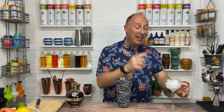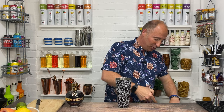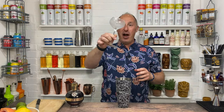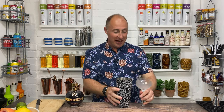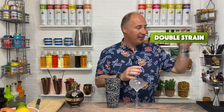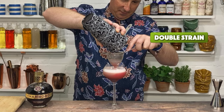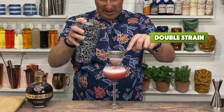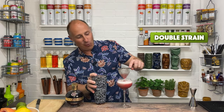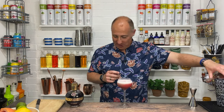Take your glass off, ditch the crushed ice — that's nice and chilled down. We want to double strain this one: Hawthorne strainer, tea strainer, double strain. Look at that lovely white frothy head on top.